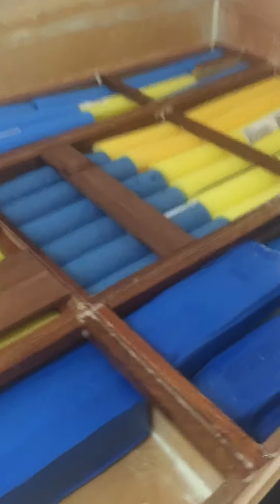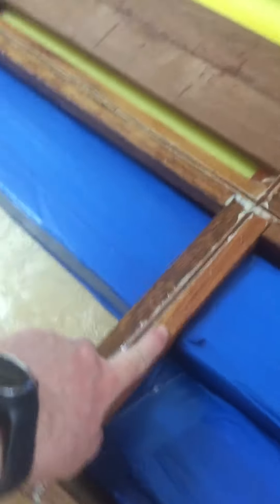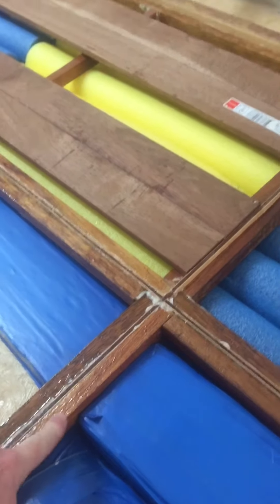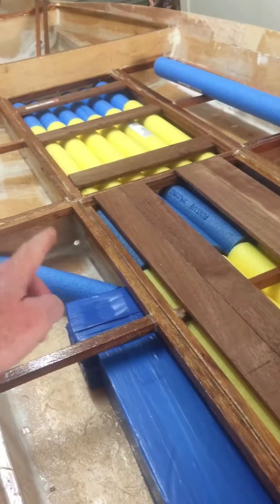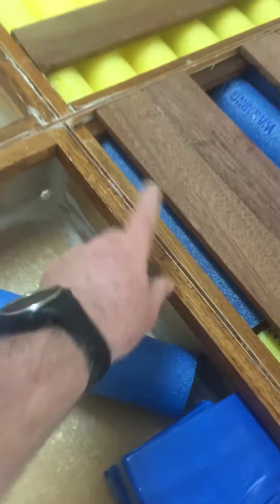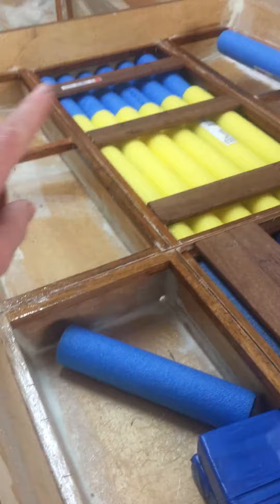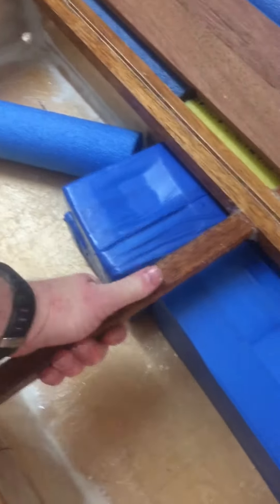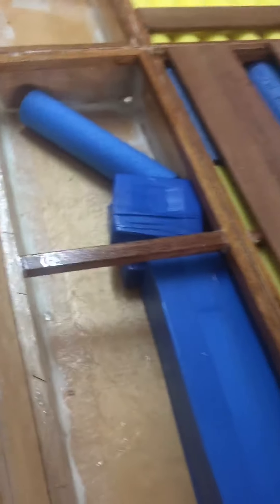We've done all the cleating, which are these 20 by 20 reinforcing hardwoods, and they go all the way down the stringers. These are the stringers here, and then we've basically cleated every single compartment. We've also added these little reinforcements over the sort of larger segments.